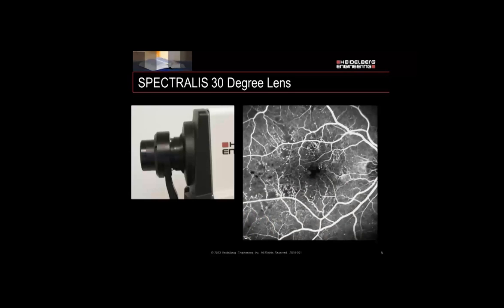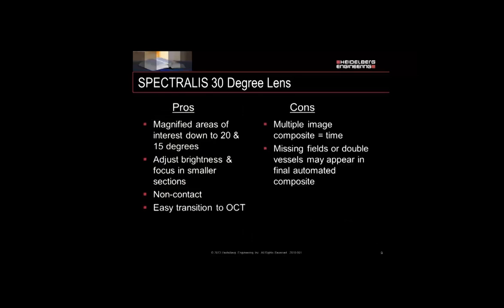Our 30-degree lens is standard and comes with all systems. Looking at an FA image with the 30-degree lens, it's a smaller, more magnified field of view, but we catch a lot of detail and are able to control focus and brightness in that area. That's one of the benefits: you can magnify areas of interest, adjust brightness, and focus in smaller sections — and this is non-contact. What's also great is that if you want to do an OCT during the angiography, it's a very quick switch, because OCTs can only be performed with the 30-degree lens. Some drawbacks: if you want to image out for a montage, you'll have to take multiple images, which means more time, and sometimes when putting those single images together you may have vessel doubling or missing fields in the final composite.